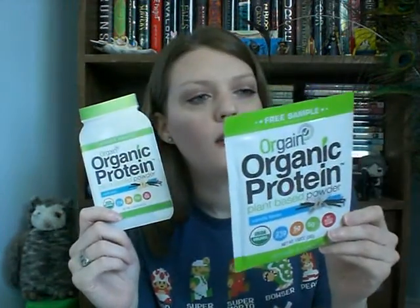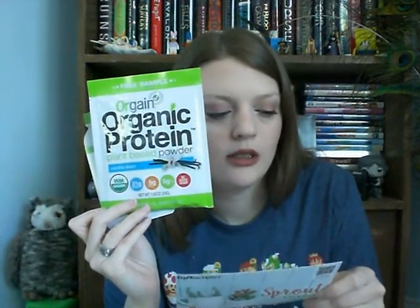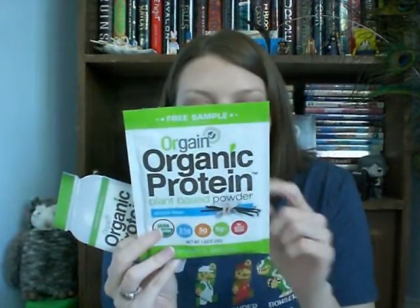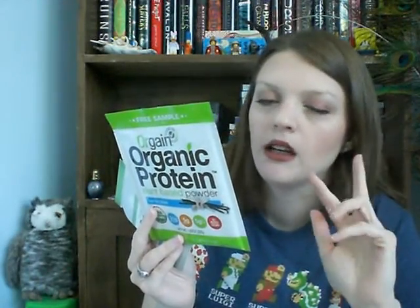The next thing that I got in the box is Organe Organic Protein Plant Based Powder — it's like a protein powder. It's a plant based powder that is smooth and delicious. Organe Organic Protein Powder is USDA Organic, Vegan, Gluten Free, Soy Free, and Non-GMO. I'm not the biggest protein shake person, but I think I'm going to try the Organe Power Smoothie recipe — I need almond milk and a banana.